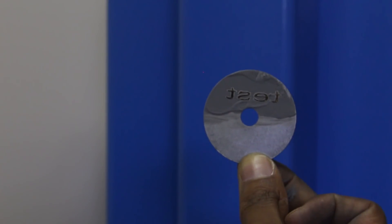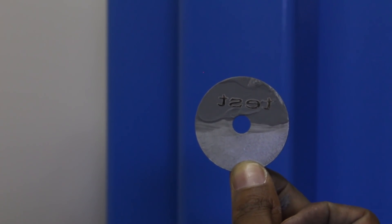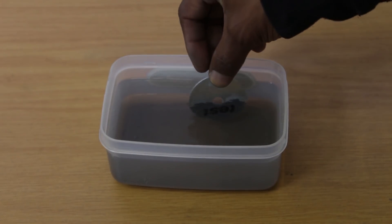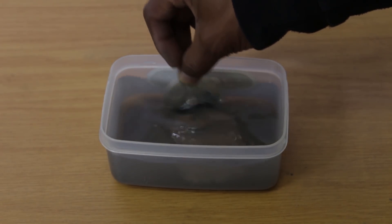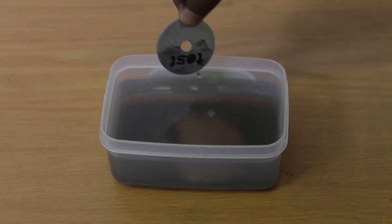And there you go — it works brilliantly, as easy as that. Thermo-K ink not only lets you engrave on metal, but you can use it to engrave on ceramic and glass as well. It is also a great cost saver because you can gather the water that washed off the ink, wait for the excess water to evaporate, and reuse the liquid. Now that is quite impressive.